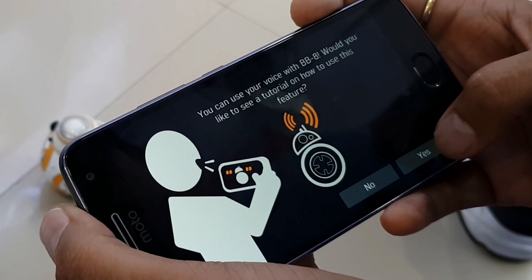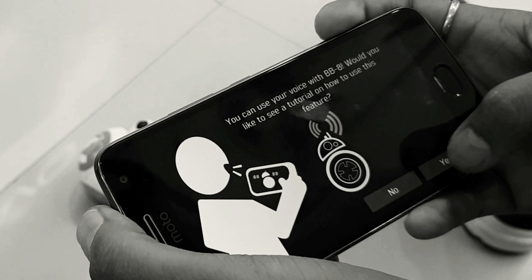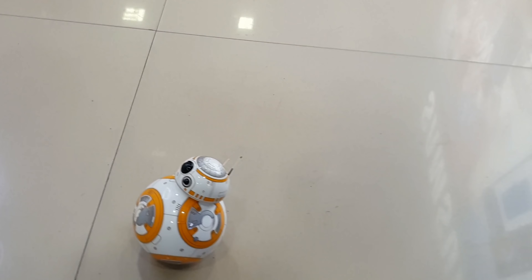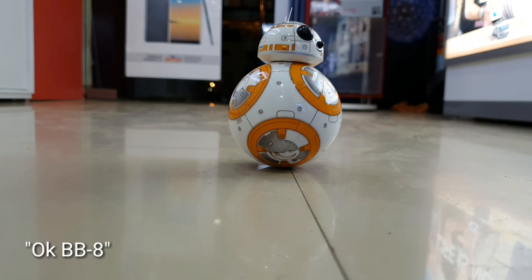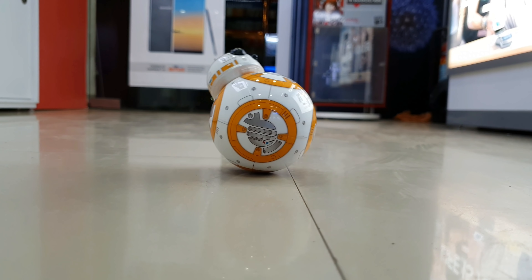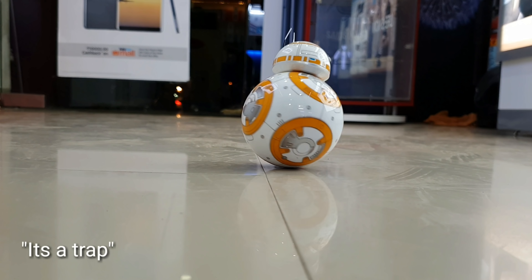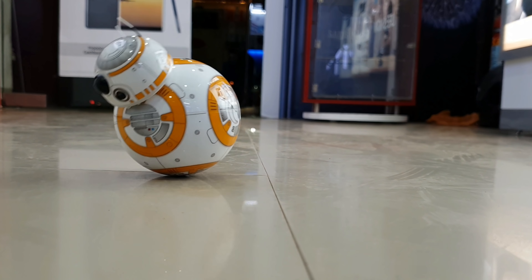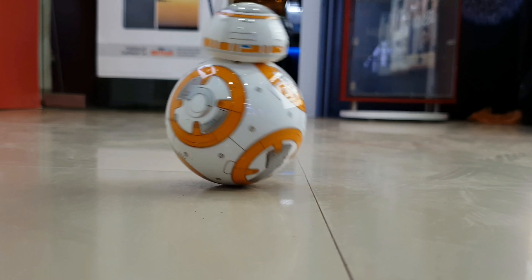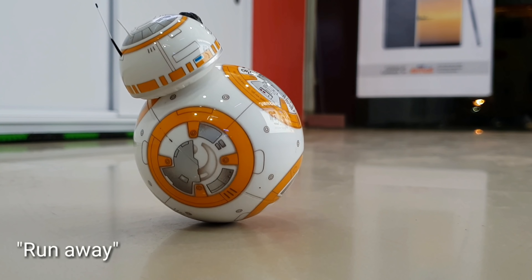There is also a voice command feature. It will recognize your voice and respond to you. For example: 'Okay BB-8, watch out — it's a trap! Run away!'